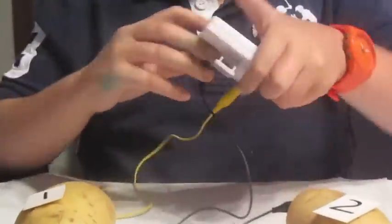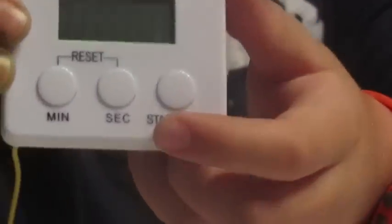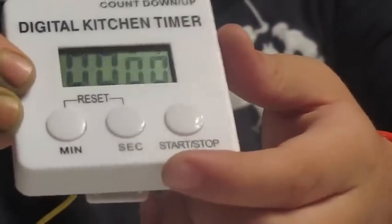And now as you can see, the clock will have turned on. Can you see it?